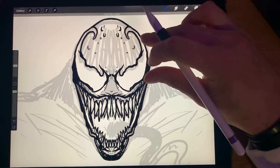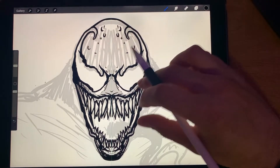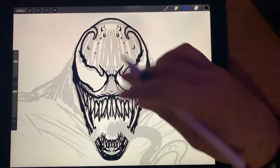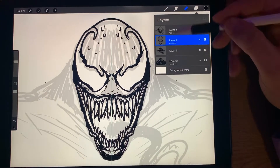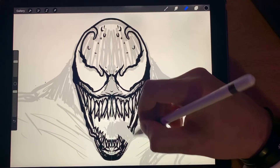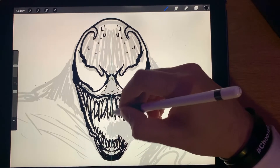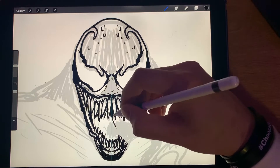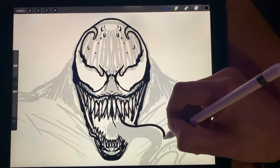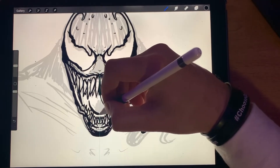Nope, that was an accident — that was supposed to be up in here. Let's erase this side — oh, that's going to do both sides. Go to your layer and take off Drawing Assist. Let's get a tongue going. There we go.